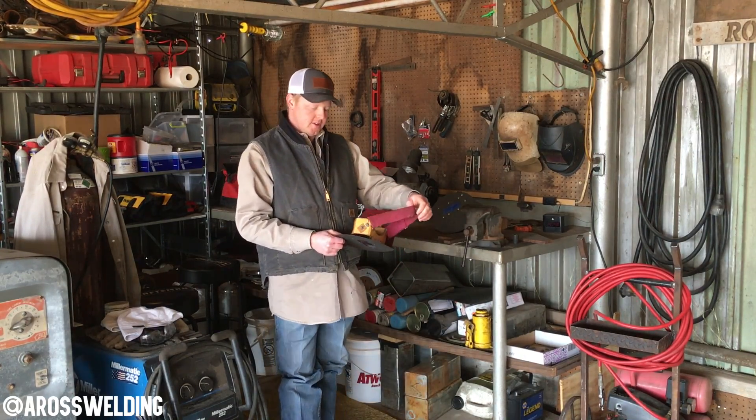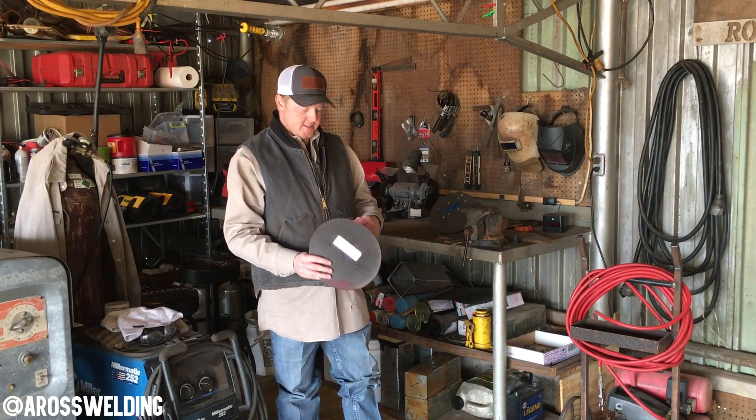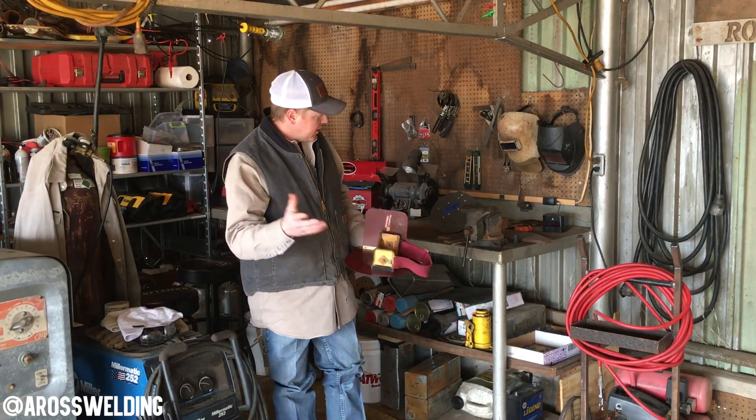I've got several straps — blue, orange, this pink one, different kinds. It's always good to have a spare so I try to keep an extra one around. PL Welders is where I got the straps. They've got camo, American flag, all kinds of different ones on PL Welders.